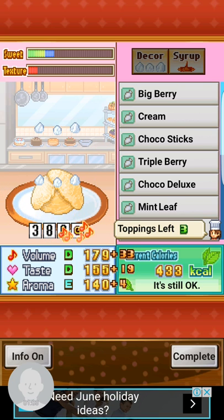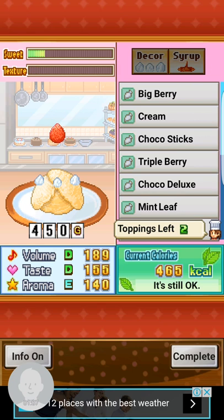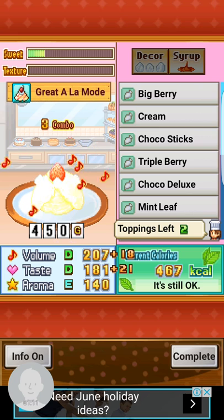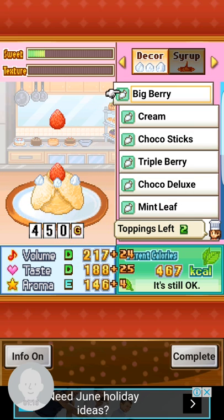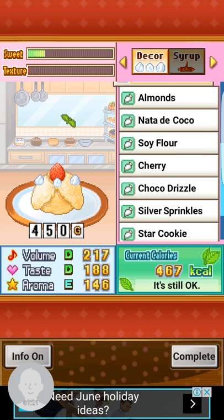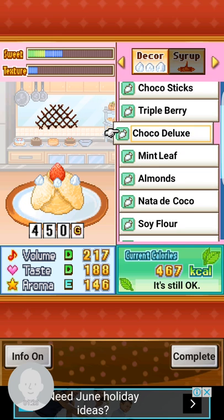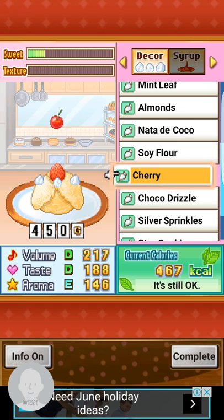Then you go on to put berries. I'll just put big berry — this is not a fruit. Berries and fruit are different. If you don't put big berry you can actually put triple berry, doesn't matter. Then as for fruits, if you have them, try to put something — I have cherry so I'll just put cherry.